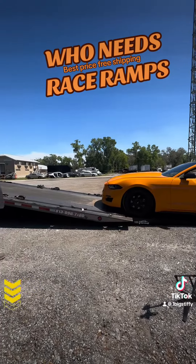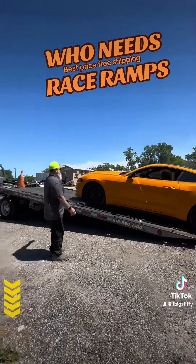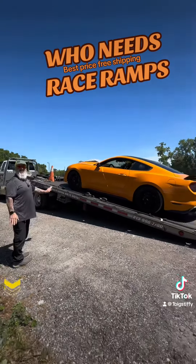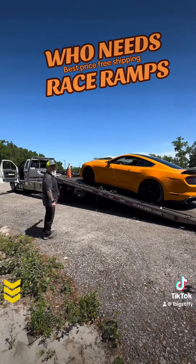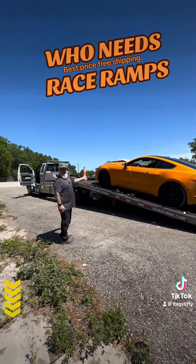Hear that really cool turbo! Damage-free — a nice lowered Mustang onto the flatbed tow truck without touching his air dam at all. Trust me, I've never been able to tow this car — he won't let me do it.